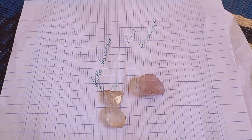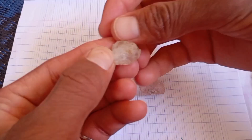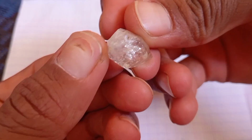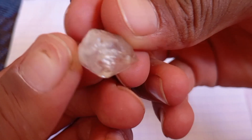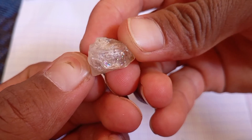Test 6: Check for natural imperfections. Use a magnifying glass or jeweller's loupe. Rough diamonds often have small inclusions — tiny lines or mineral traces inside. A perfect, crystal-clear stone is often synthetic or glass.